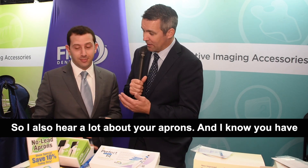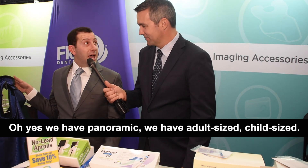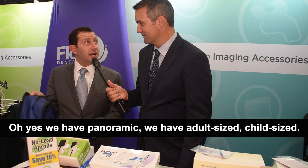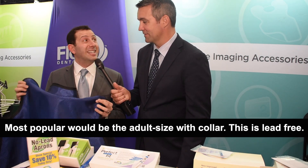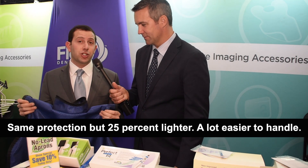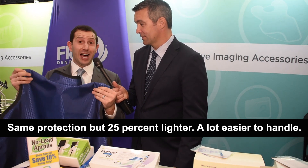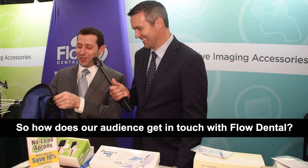I also hear a lot about your aprons, and I know you have multiple different types of aprons. Tell us about your aprons. We have panoramic, we have adult size, child size. Most popular would be the adult size with collar. This is lead-free. We've always had regular lead, now we have lead-free aprons — same protection, but 25% lighter. A lot easier to handle. The assistants appreciate that.